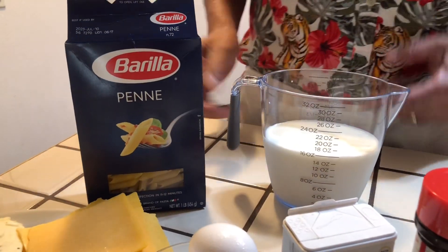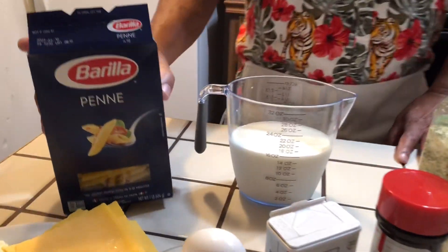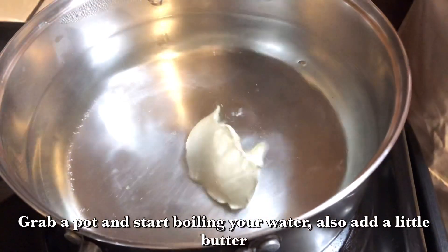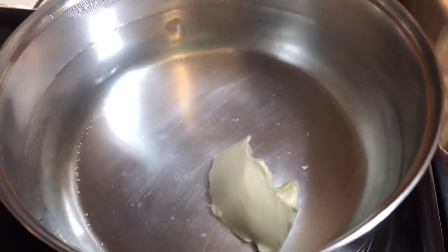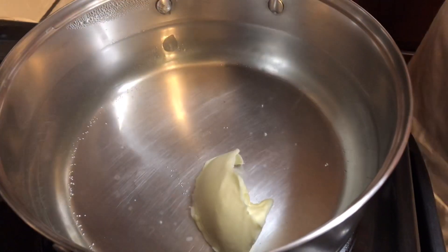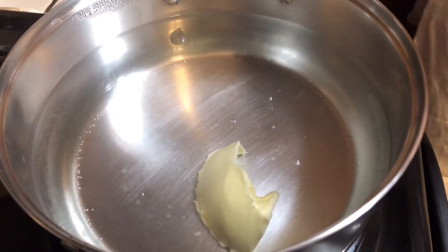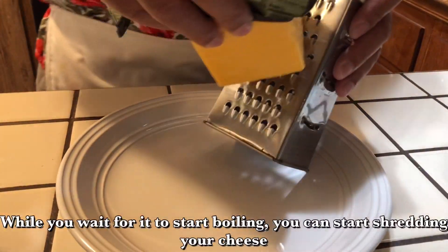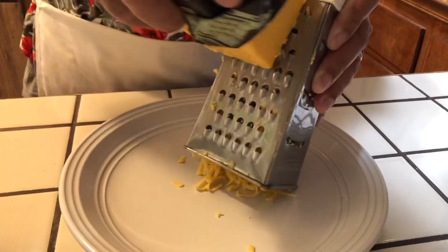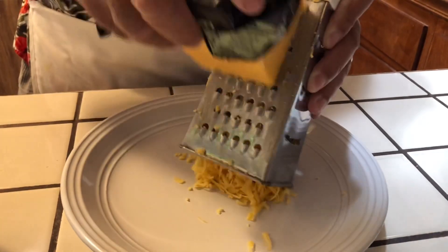I'm going to use two cups of milk. I have my pot on, so I'm going to pour these noodles right in this pot. My water is boiling. I'll be pouring these noodles into the pot to make it nice and good. And I'm going to shred my cheese right on this grater and just grate it all up nice and good so it'll be ready.